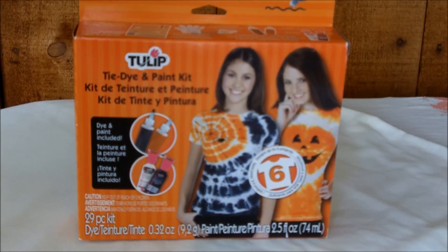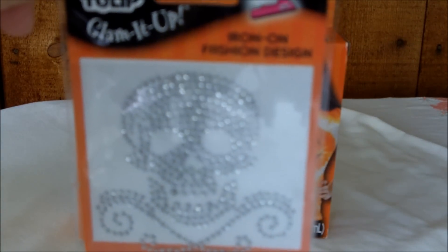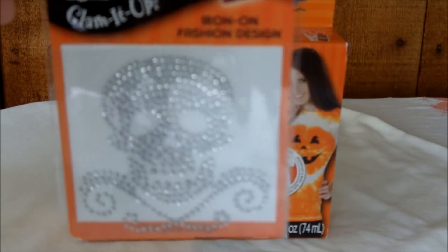Not part of the kit but also from Tulip — to get you in the mood for the upcoming Halloween trick-or-treat time — I received Tulip Glammin' Up. This is a skull in a sort of clear crystal rhinestone effect, and that's an iron-on fashion design.